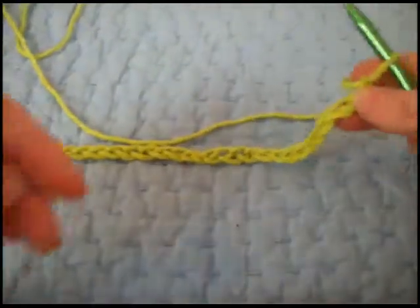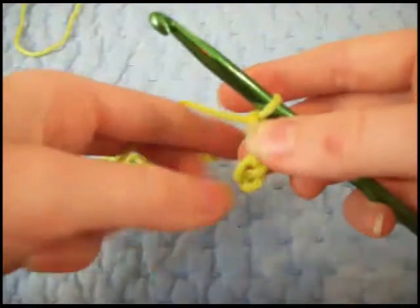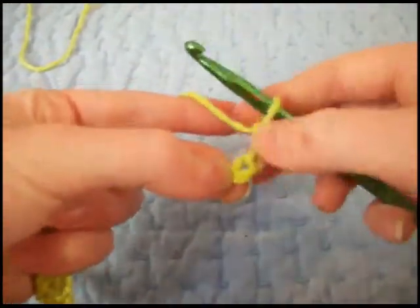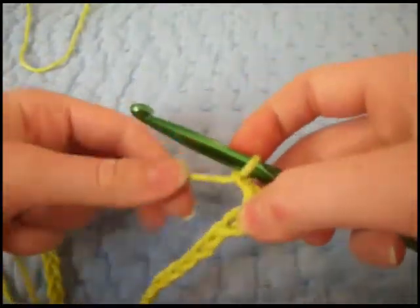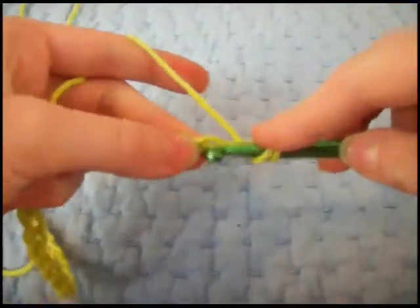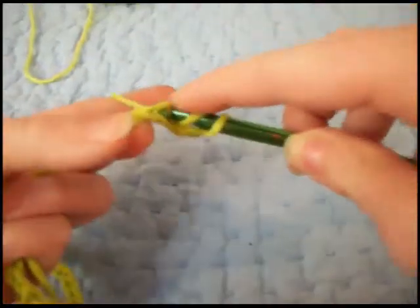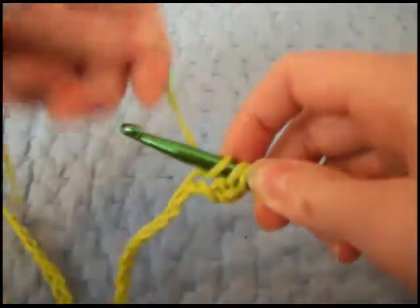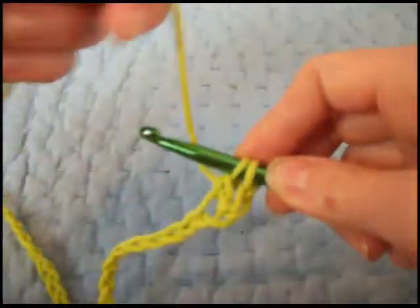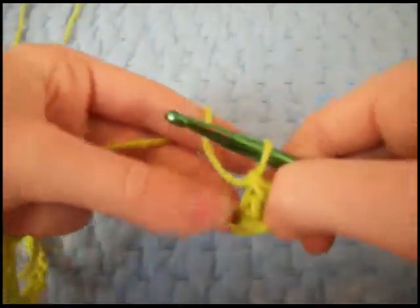Now we have 27, and the first thing we're going to do is a double crochet, which we learned in the last video. We're going to skip two, and in the third one, do a double crochet. That's wrap from behind, insert your hook, wrap from behind, pull through one loop, wrap from behind, pull through two, wrap from behind, and pull through two. And that's one.